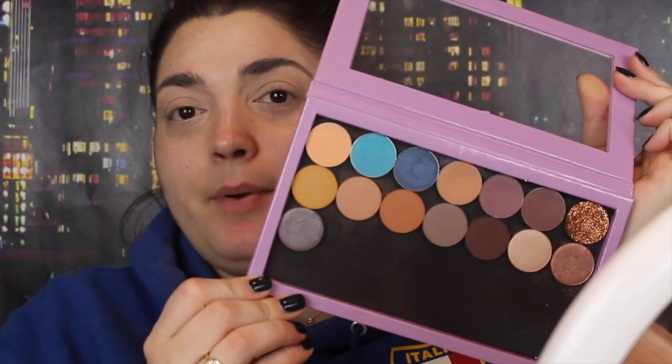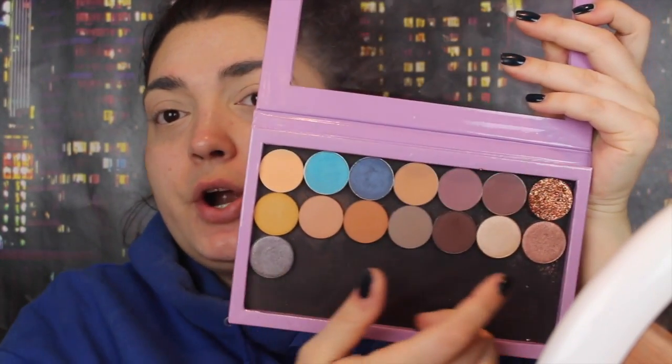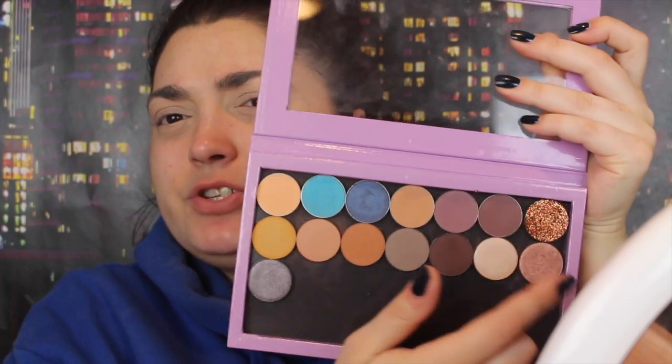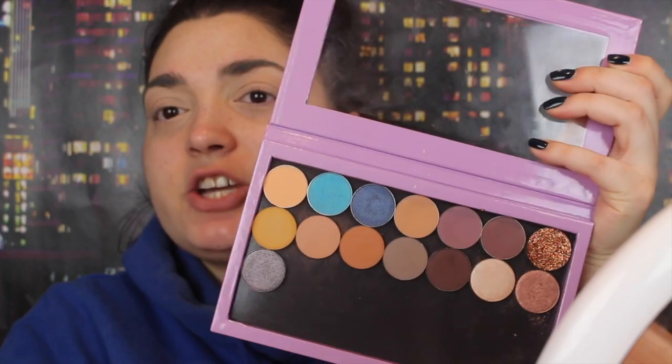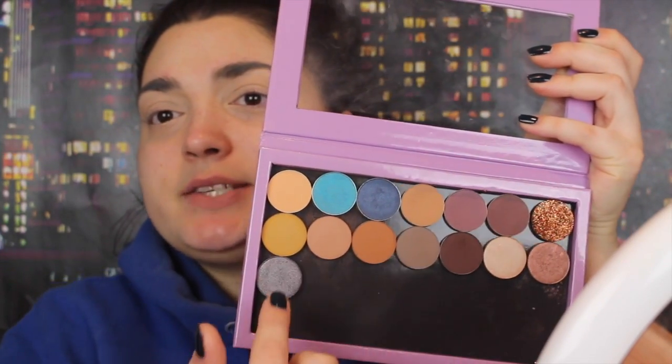My eyes are already primed — I just primed them with concealer and set them with some Maybelline powder. I'm going to go in with these ColourPop pressed eyeshadows. The bottom ones are the ColourPop ones; the top ones are mostly Makeup Geek, Morphe, and Glitter Injections. But these are the new pressed eyeshadows and I was so excited to get them. I want to do kind of like a brown smokey eye with some glitter today, so I'm so excited to test these out on camera.